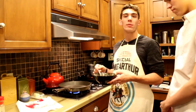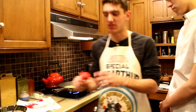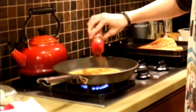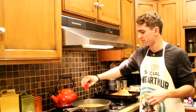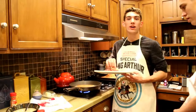Now it is time for the making of the omelette. We have our eggs here, and then we're going to make sure to put our pumpkin spice. We're going to add some cinnamon and then we're going to add some pumpkin spice. Now we're going to add our meat and our cheese.